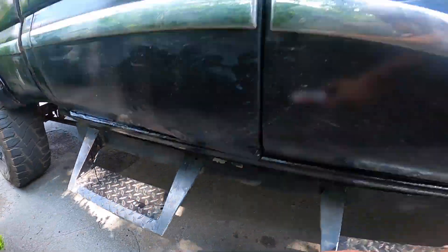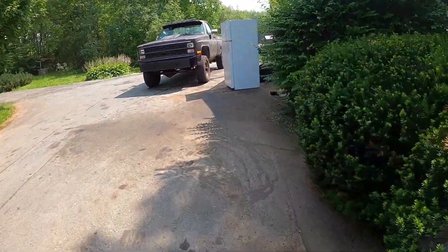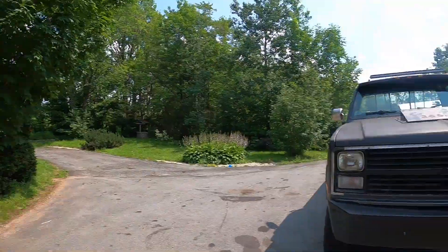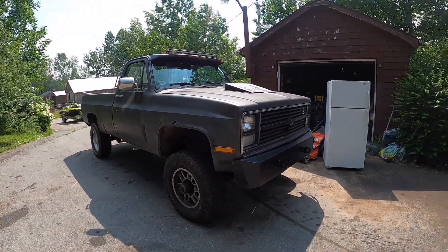Look at that — not sure who was drinking the old ones because I don't drink them. Pretty excited to be able to use this truck again instead of using this old girl to tow that big trailer around.